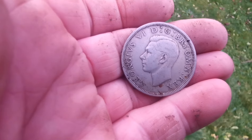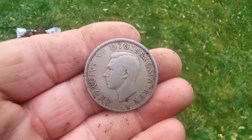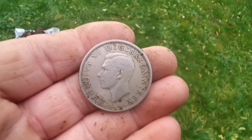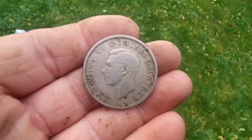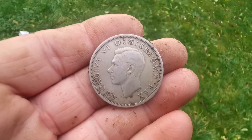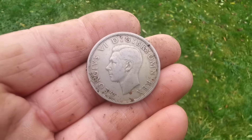Anybody that wants to win this coin — after the video, just comment 'mine' and I'll pick a winner in a week from today. It's not valuable, but it's a nice coin.